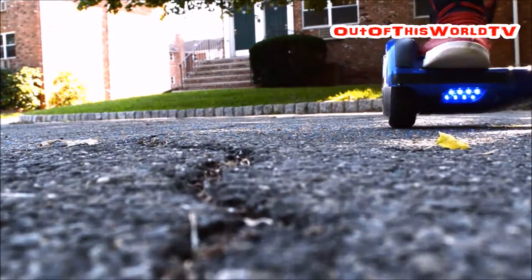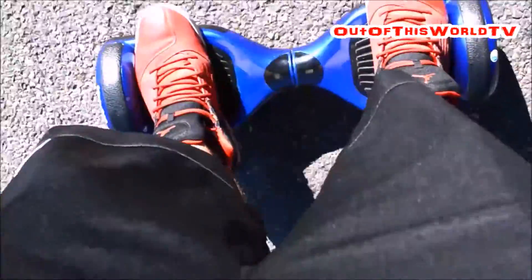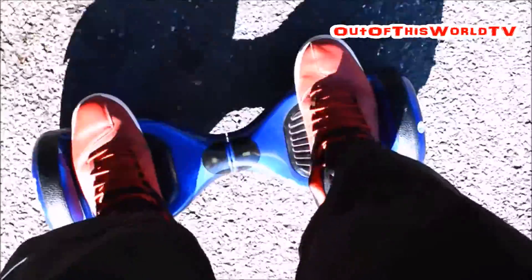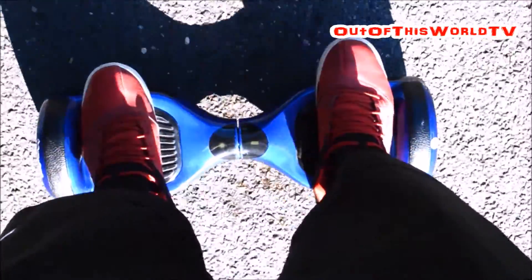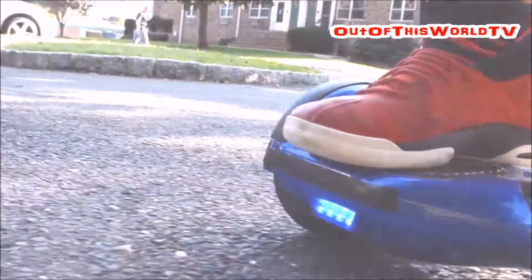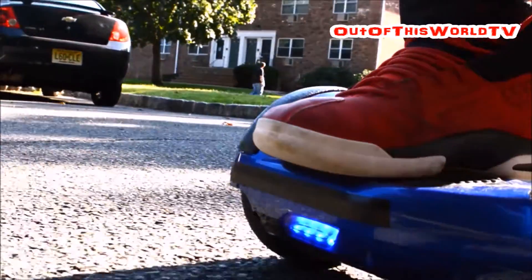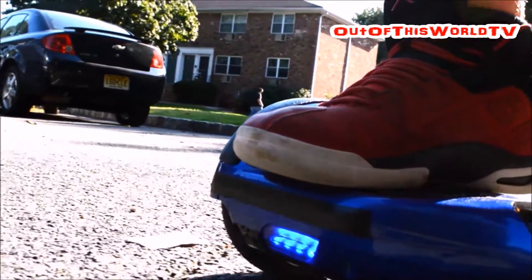One thing I do want you to watch out for are big bumps and holes on the sidewalk and road, because it cannot go over everything. Also watch out for small rocks, because if you hit a rock unexpectedly, you can easily lose control of the board and fall off. The motors are pretty silent, so the board gives you that overall hovering-like feeling of the future.